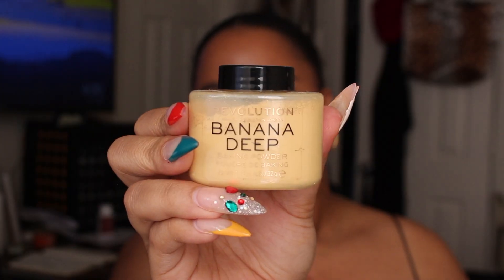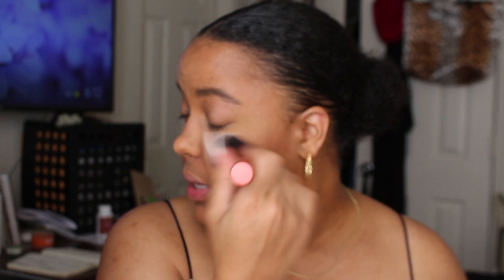That's it for contour and concealer. I'm going to bake, because I heard you're supposed to. I'm using the Banana Deep by Revolution, just on the under eye. While that sets, I'm going to do my eyebrows — just filling them in with a lighter color, the Hazelnut Brown by Essence. I'm actually going through it quite fast so I'll be restocking this one. Oh, I forgot to take off the powder — we might have some flashback, but everything feels so good so far.